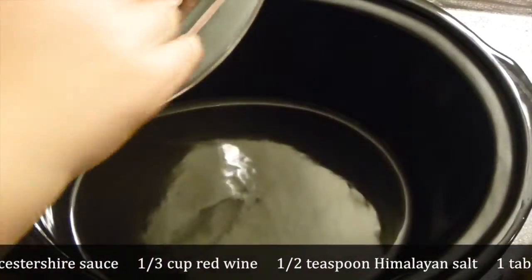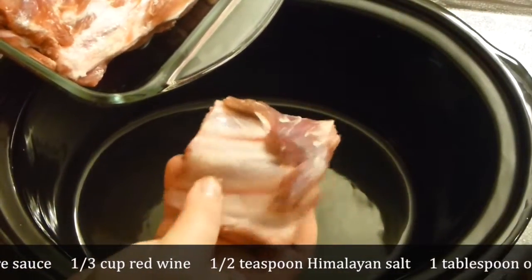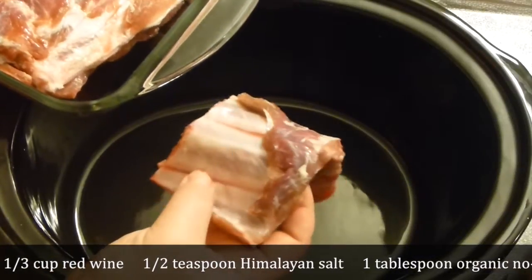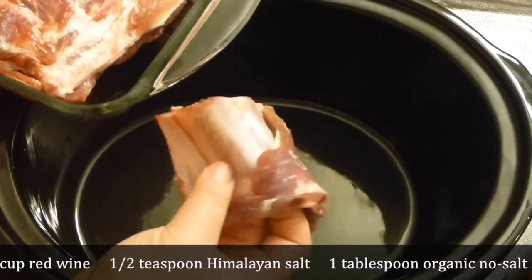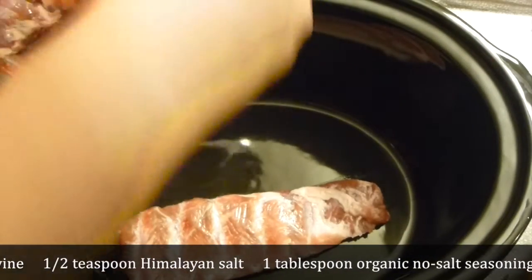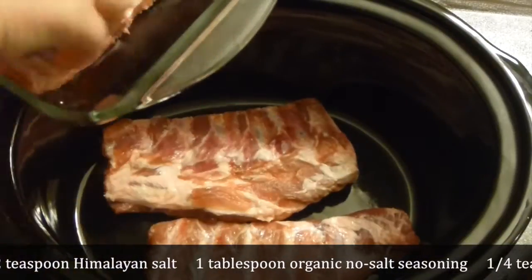Now add your ribs. Make sure the ribs are clean; otherwise you have silver skin here. I have a little bit here but I really don't mind — trust me, it will dissolve after so many hours of cooking.